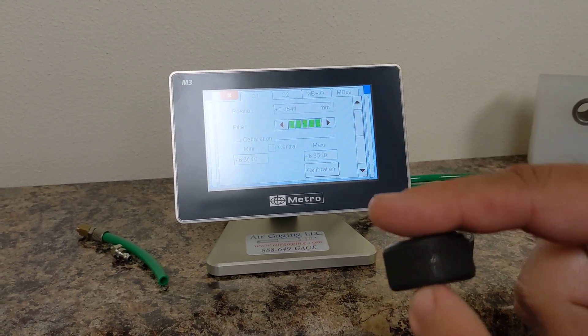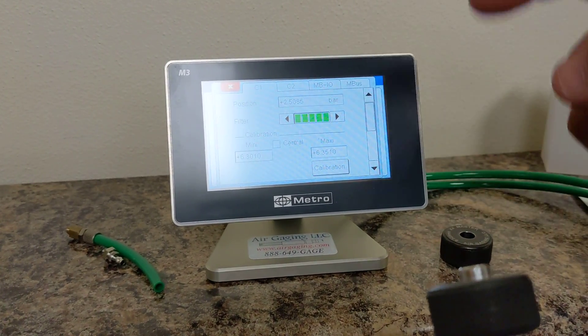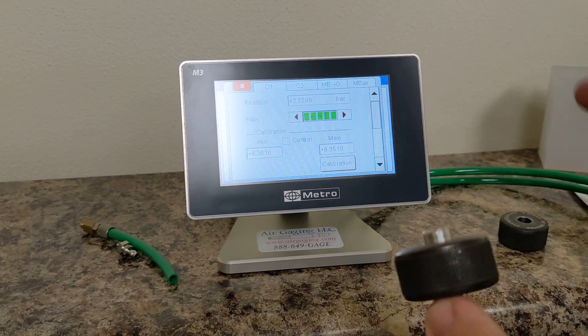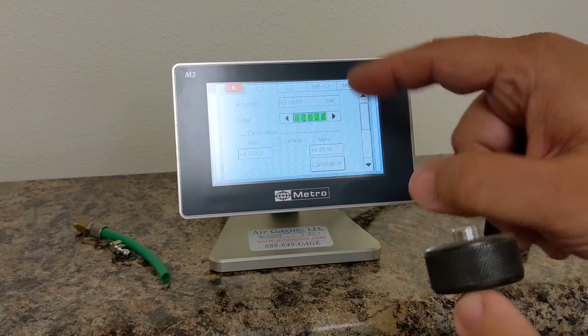I look at this one and put the max on. It will go back by default to position, so you've got to hit it again. You'll see that I'm at 2.5. The idea is, between my min and max, I want the middle — the average — to be around 2.7 bar.